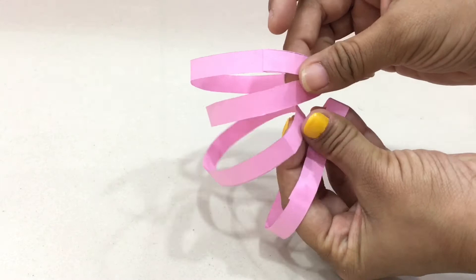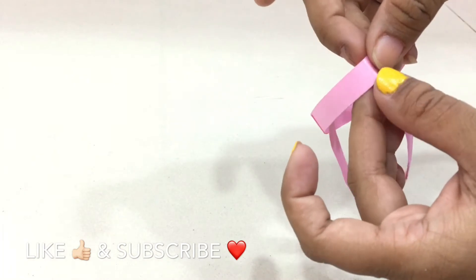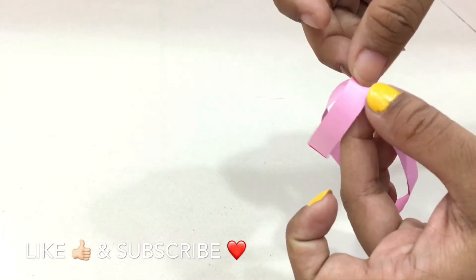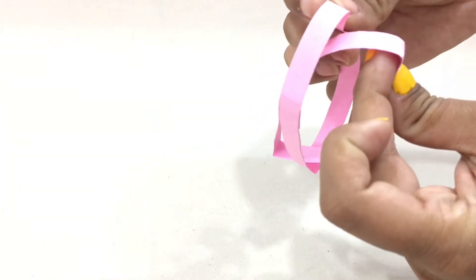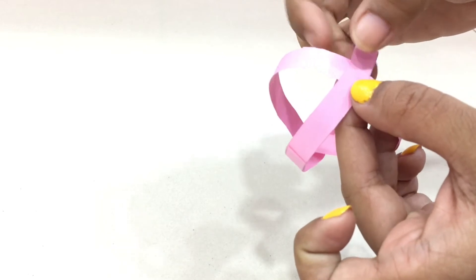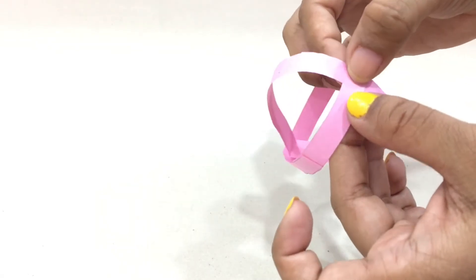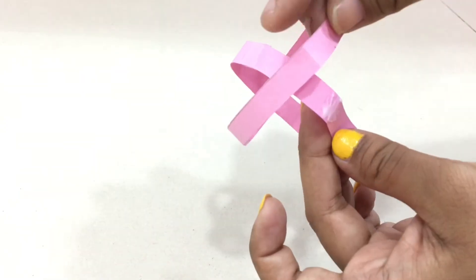The same way we'll be creating four circular bands. Now we'll be taking two bands and pulling one across the other like so, then gluing the bottom of one band on the top of the other. After applying glue, pull the bands across each other and gently press the ends. Simply repeat the same process on the other side.